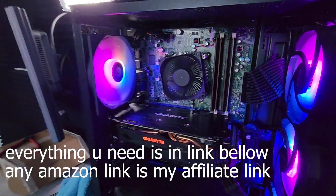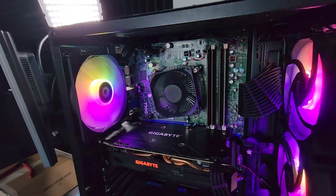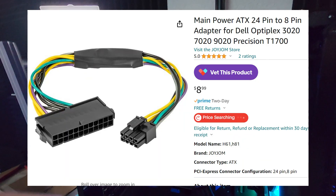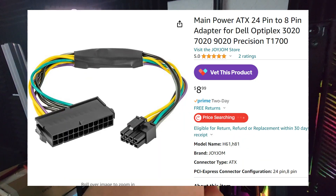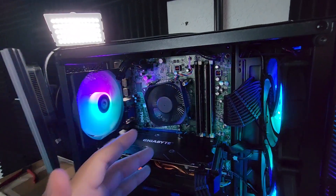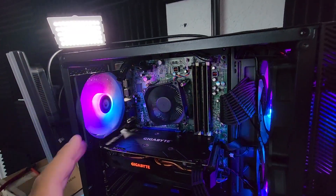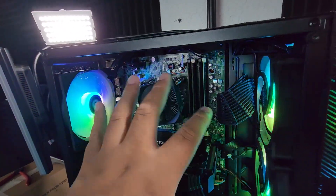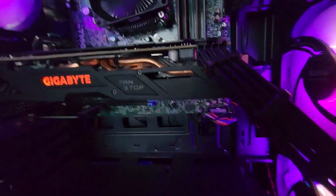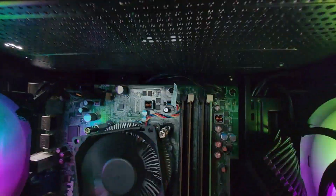So let's talk about the adapters. Depending on what Dell OptiPlex computer you have, you might want to get the 24-pin to 8-pin adapter. If you have the 7010, maybe the 3010 or 9010, they might have the same or similar layout. First, let's talk about the front panel adapters, which are those right there.